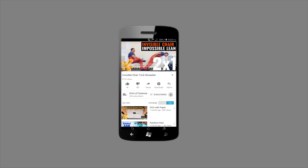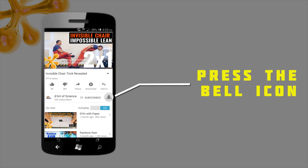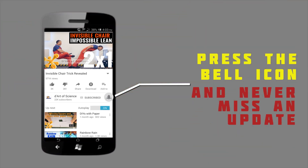If you're already a subscriber, welcome back, and if you're here for the first time, do subscribe to the channel and press the bell icon on the YouTube app so you will never miss any new videos that we release.